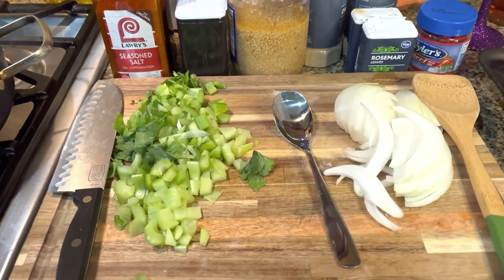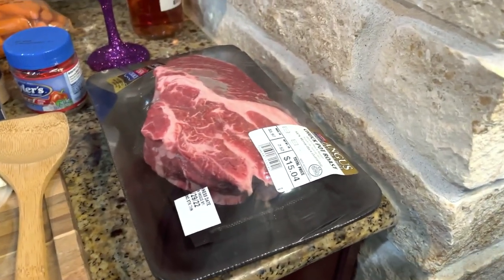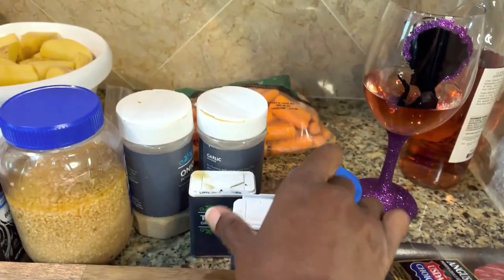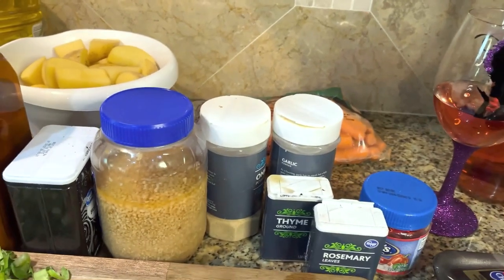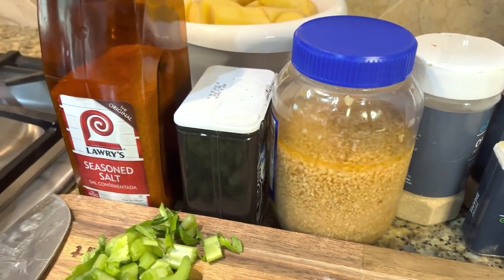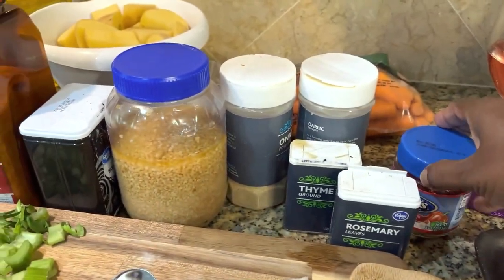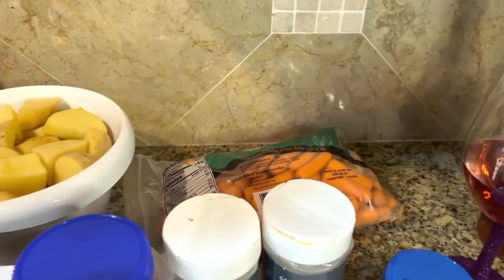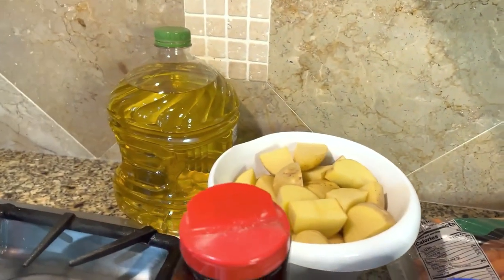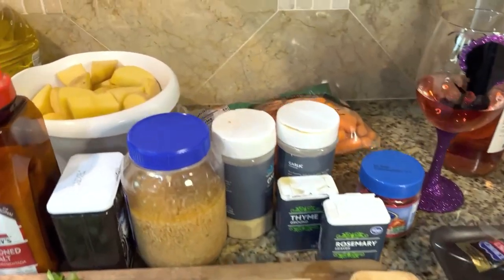We're going to go through and show you our ingredients. I got some celery, some onion, we have our chuck pot roast, some rosemary, some thyme, our garlic and onion powder — you know, those staples. We got some minced garlic, some black pepper, our seasoned salt, some beef bouillon cubes. Got some potatoes and carrots. I'm also going to throw some snow peas in there at the end. And then we got a little bit of oil. Those are the ingredients — not too much. This is a super easy recipe.